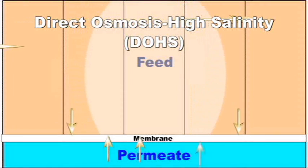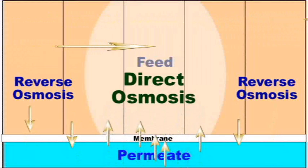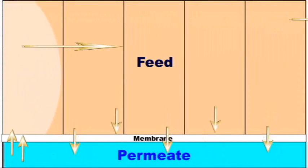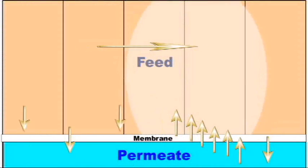Where the salt water slug is in contact with the membrane, direct osmosis occurs, where water molecules pass from the permeate side to the feed side of the membrane. In front of and behind the salt water slug, reverse osmosis continues.